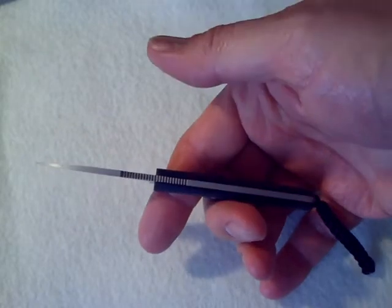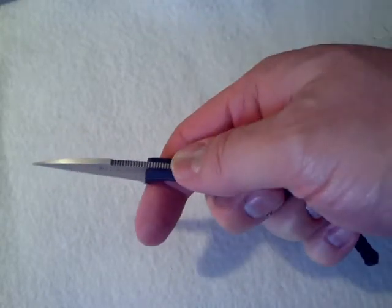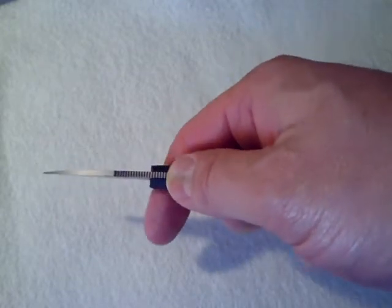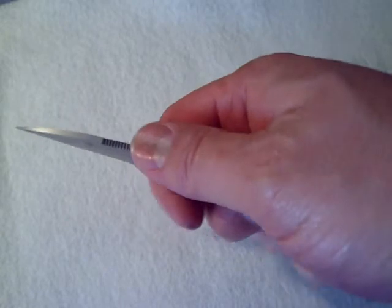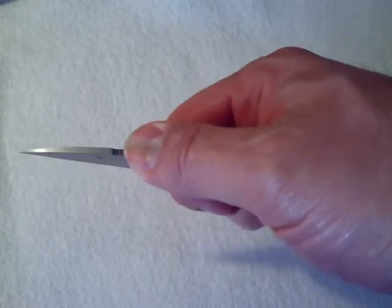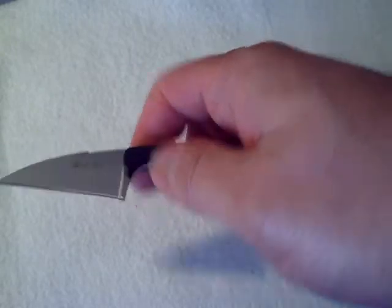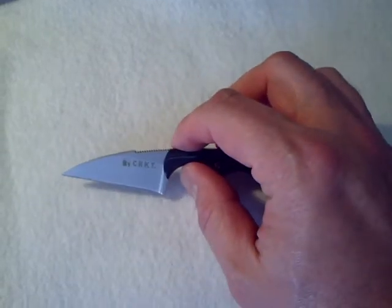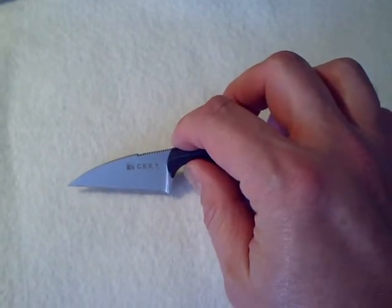Full tang design — note that the tang goes all the way through the handle. Note the jimping here, nothing fancy, not aesthetics only — very functional. When I put my thumb on this jimping, I am locked in; my thumb is going nowhere. I love that. I wish more knife makers would take note. Very nicely polished satin finish blade.